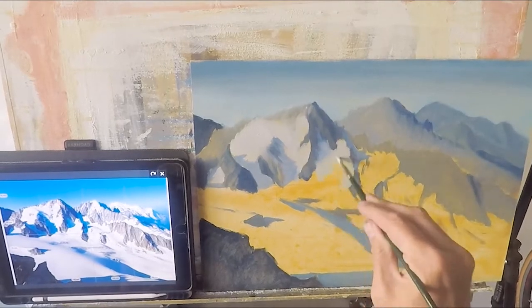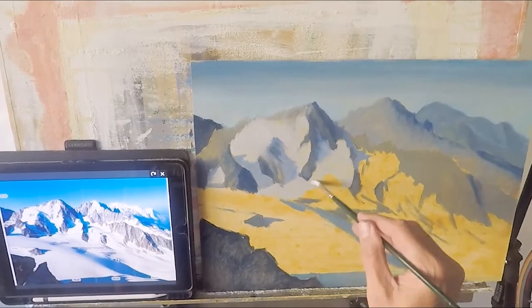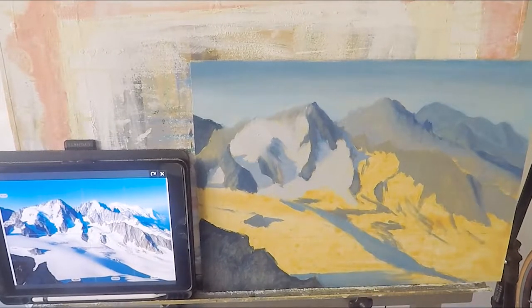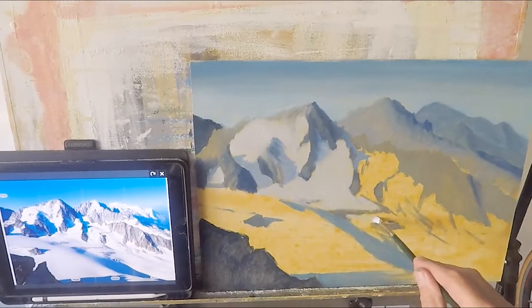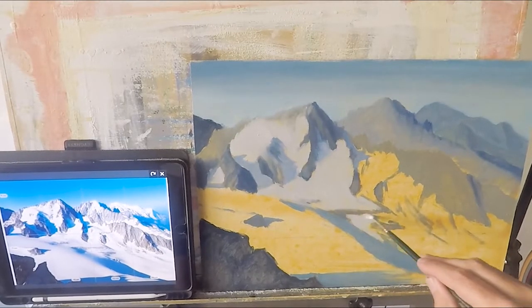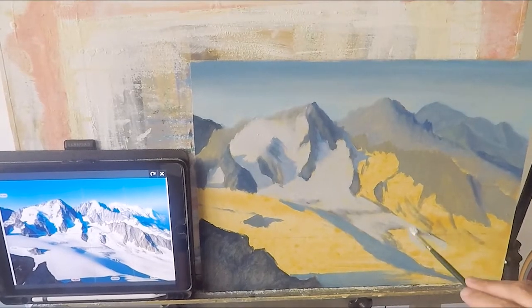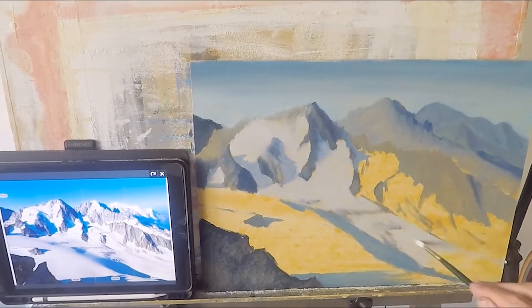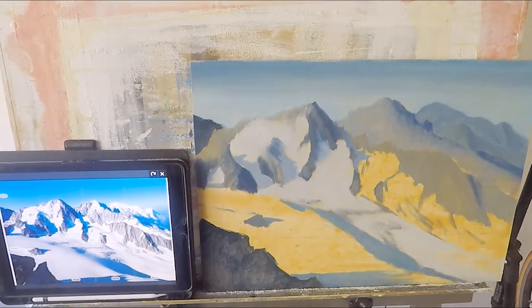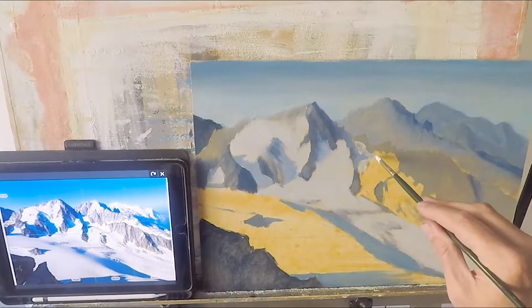Being a climber myself, when I sell my work the buyers are very keen climbers, so the mountains have to be correct. People are very good at finding out when it's not right. They need to recognize where they've been, what they've done, where they've climbed. So keeping a minimum amount of accuracy is very important when you paint the mountains. The more complicated the mountains, the more accurate they need to be, because people who climb them really know those mountains very well and know when you've painted them the wrong way. Accuracy is very important.